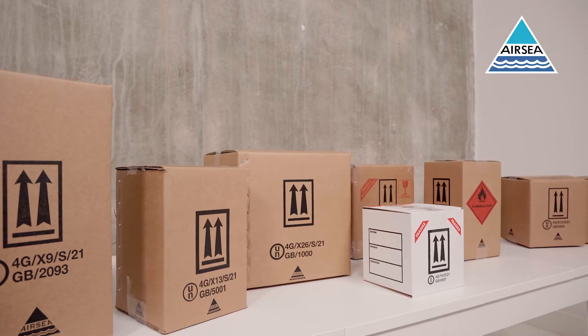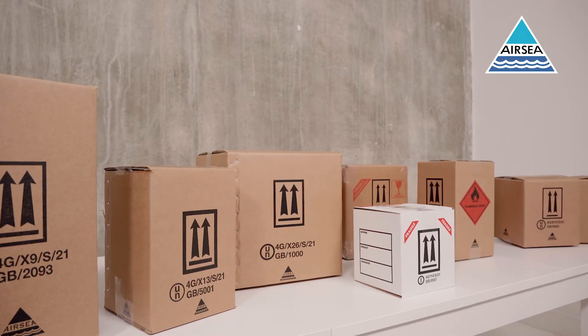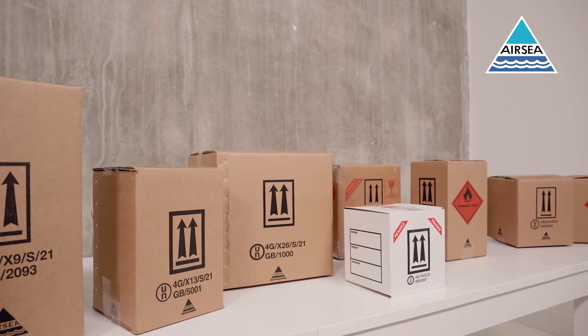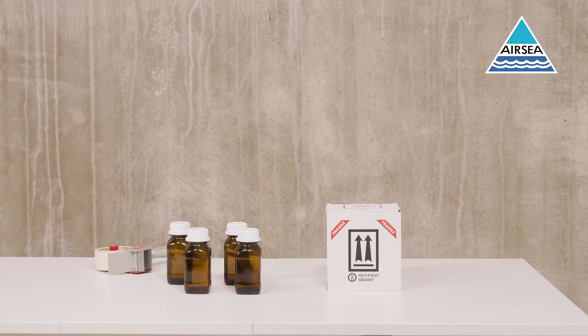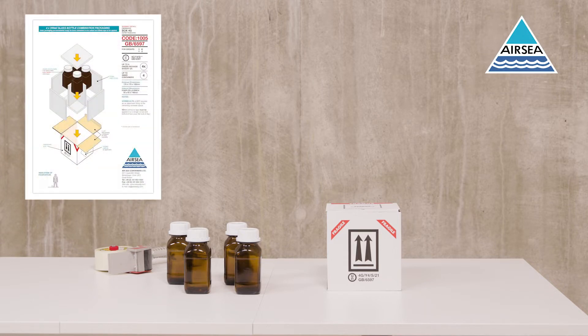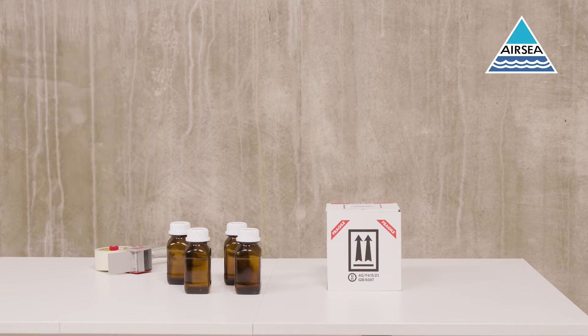Air Sea Containers offer a range of 4G combination packaging solutions for the transportation of dangerous goods by road, sea, or air. Always refer to the Code 1005 assembly instructions when assembling this package, which provides information on the correct assembly method and a list of approved inners. The Code 1005 comes fully assembled.